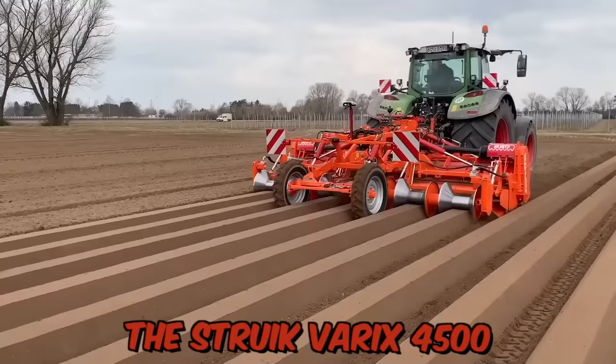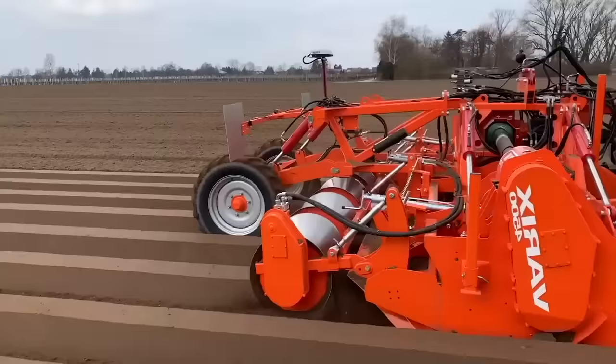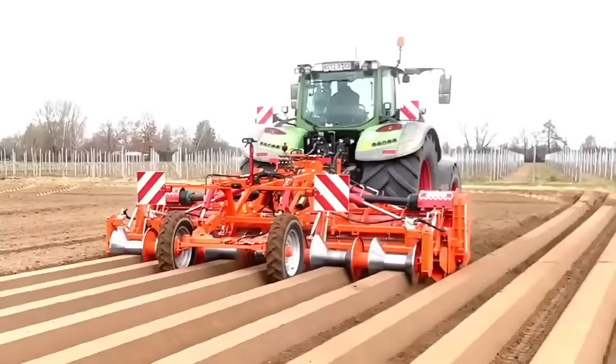The Strzok-Werichs 4500 is a high-quality cultivator designed for farmers and agricultural professionals looking to prepare fields for planting and improve soil quality. This machine features six cultivator tines which can be adjusted to suit the needs of the specific field and crop. It also comes equipped with Diabolo rollers, which provide a highly effective soil compaction system.